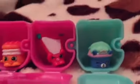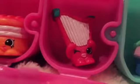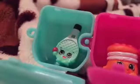Hey guys! This is our little petkin family, or Shopkin family. I'm going to read out the names: this one is the little petkins Royal Cupcake, Hillary Harp, Melty Moment, and Dennis the Bat.